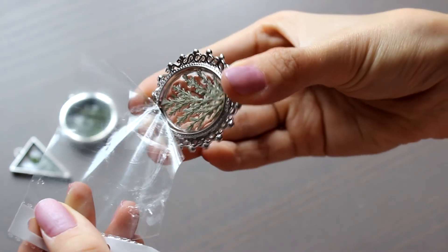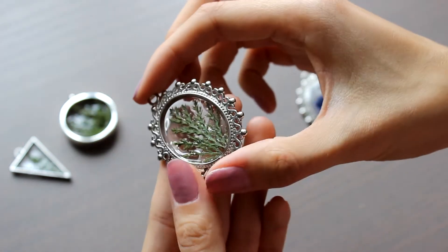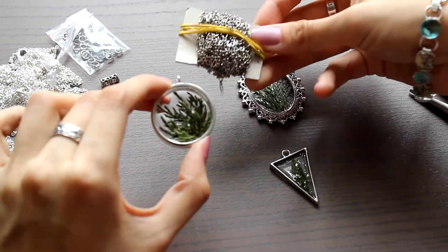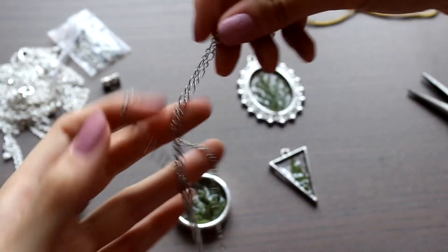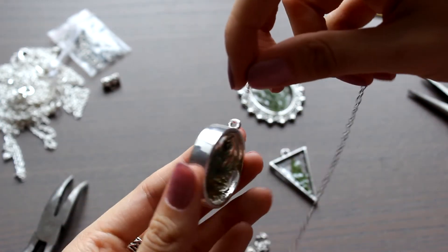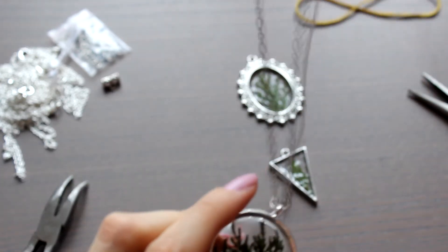Removing the punch pocket, and now we get an even surface on the back. This time, the forms allowed me to attach the chains before the final filling, and that's why I took the pliers. For this very pendant, I took a figure chain and put it into the base.